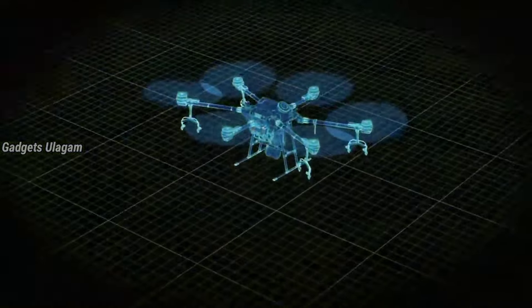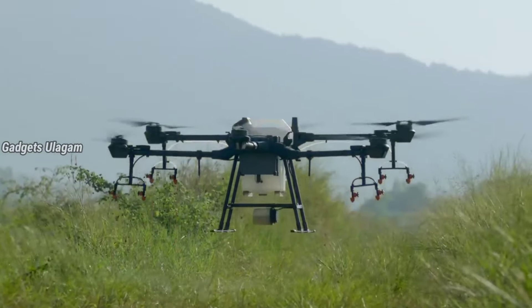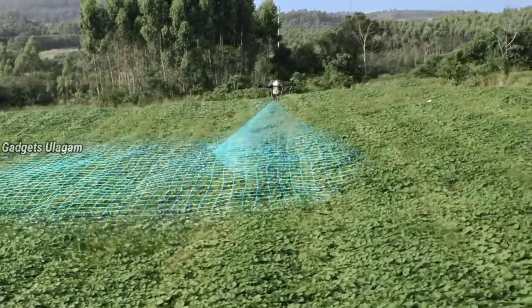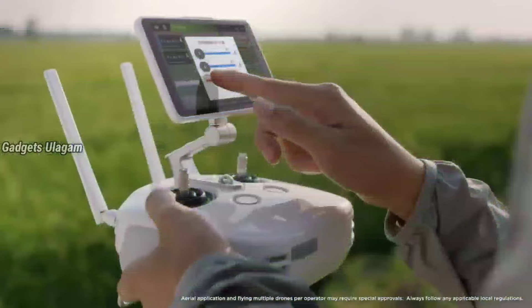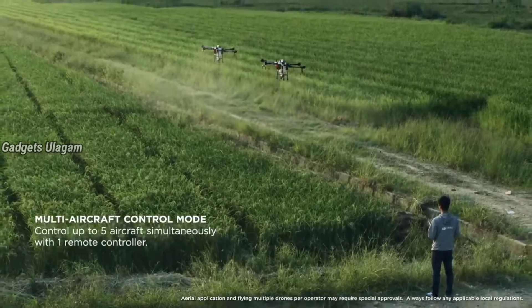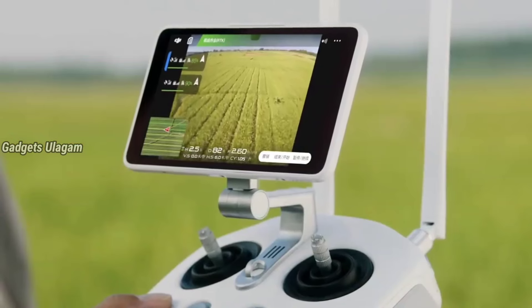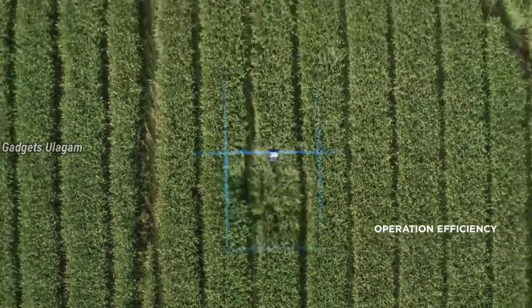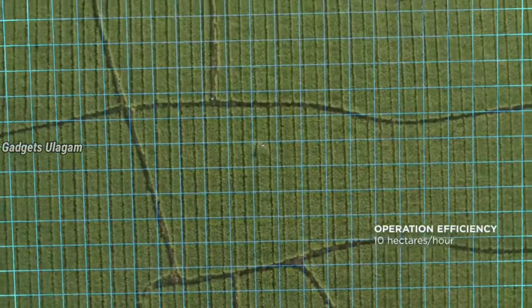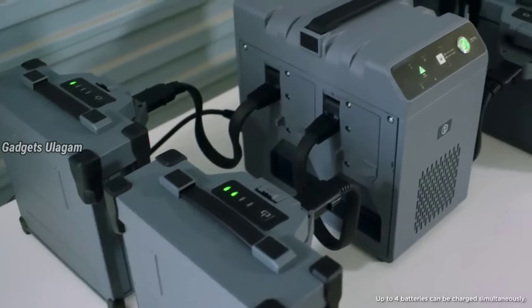There are a lot of motors here. It's a 16-liter liquid capacity. You can use it easily. You can spray it in 4.88 minutes. You can use the remote control. You can use the camera on the drone. You can also control the spray using the remote control.